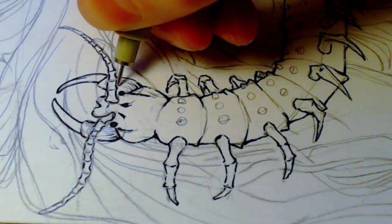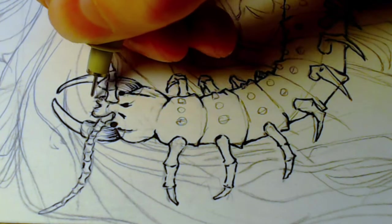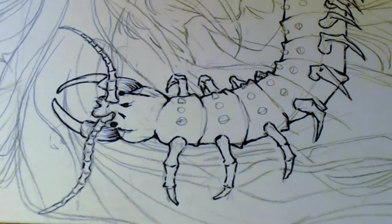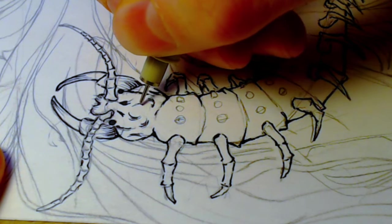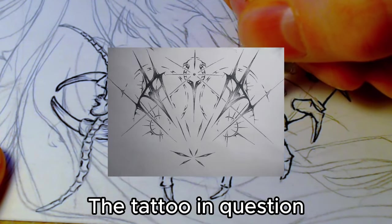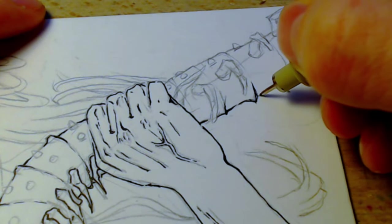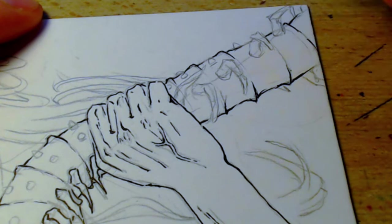Starting off easy, let's add a little shading to the fangs, and then this little mouth thing can have some more texture and detail. I used to really be into shading with cross hatching, and I even used pointillism to design a tattoo once, but I lost interest in pen shading when I started exploring other mediums and using color.